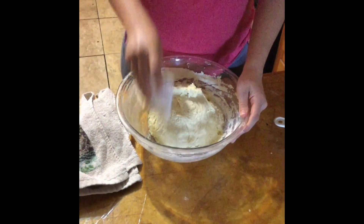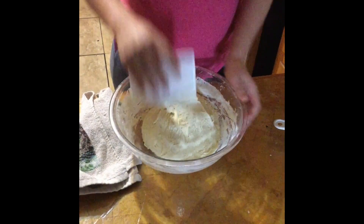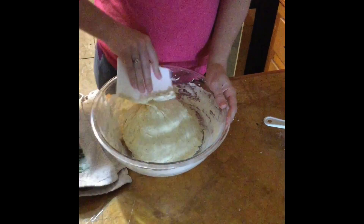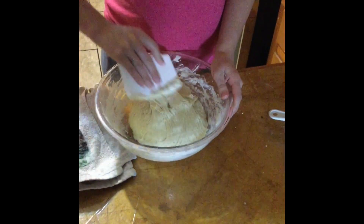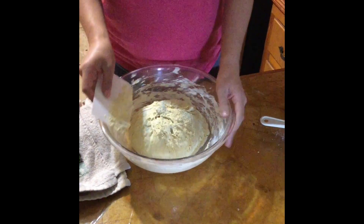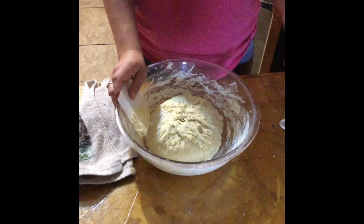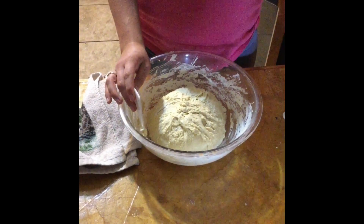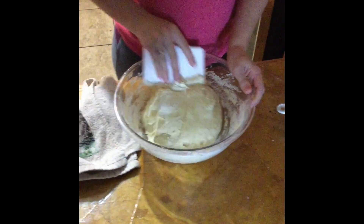I usually ferment this for around 18 to 20 hours. I'll start it around lunch one day and then bake it the next morning. By that time my bread has had so much time to ferment that it usually smells something like yogurt by the time I go to put it in the oven. It is through that process that I'm able to make a bread that is both bread-like but also much easier on my and my children's systems because we have a wheat intolerance.